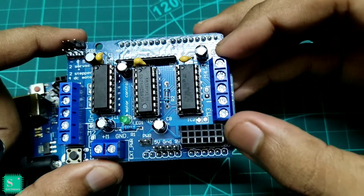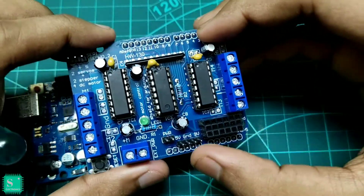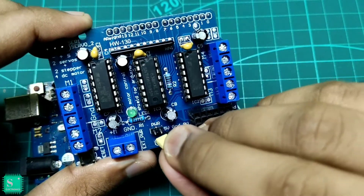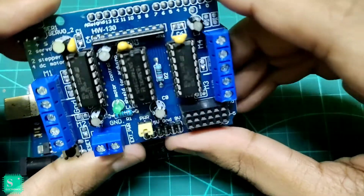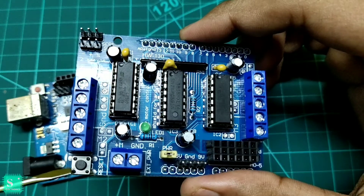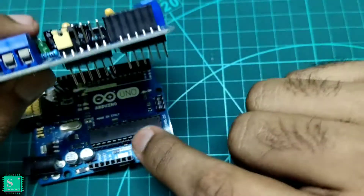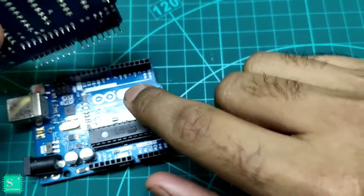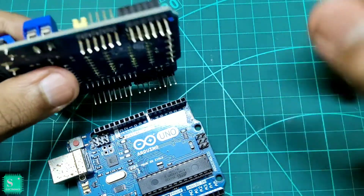There are additional pins for the 5-volt, ground, and 9-volt connections, along with female and male header pins. There is also a jumper for the power pins, which is the most important. There is a reset button on the L293D module, which is essentially the Arduino's reset button. The header pins on the bottom connect directly to the female pins of the Arduino, so the module mounts directly onto the Arduino.